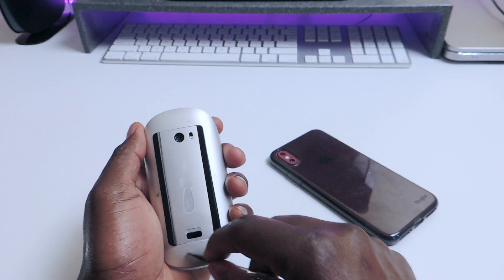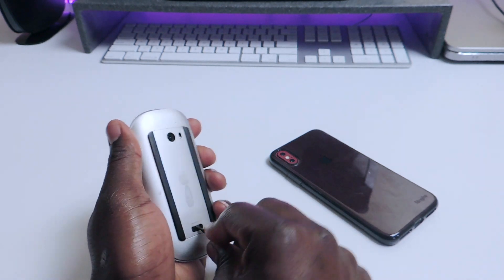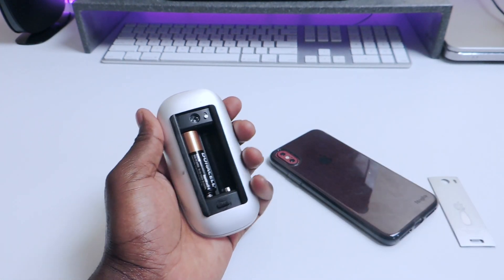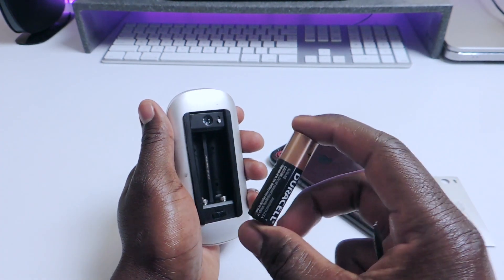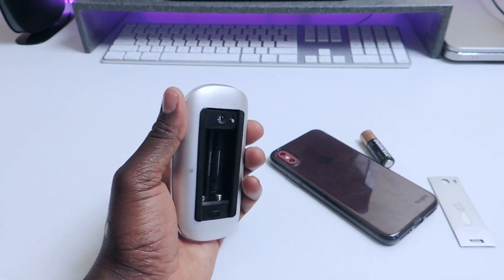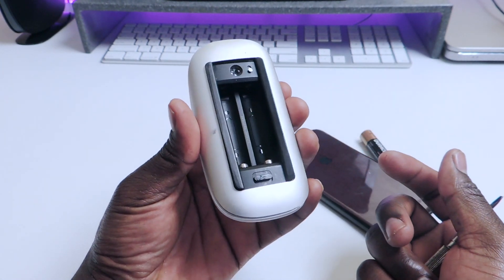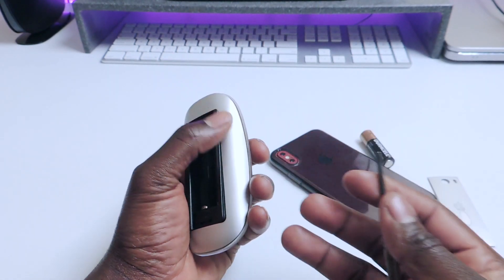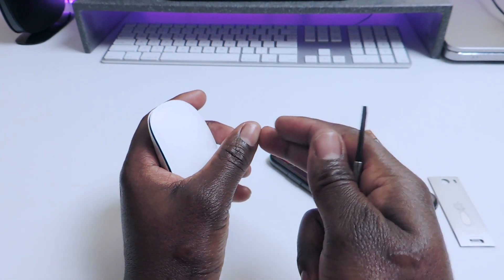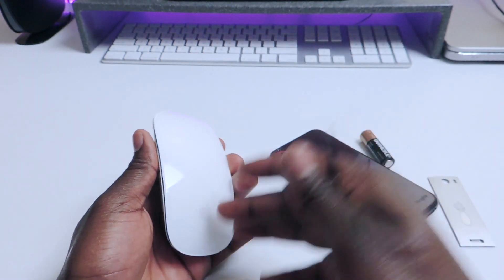So obviously you want to turn it off, open it up, and take the battery out. You're probably going to need some double-sided tape for this. Another problem with these Apple mice is the battery compartment is a little bit too big for a lot of other batteries. The ones Apple gives you that come with it work, but a lot of third-party batteries just won't fit - you'd probably have to put some paper in there to adjust it.